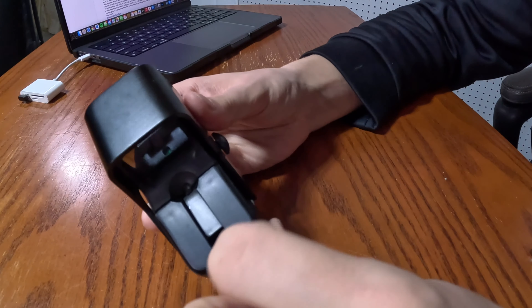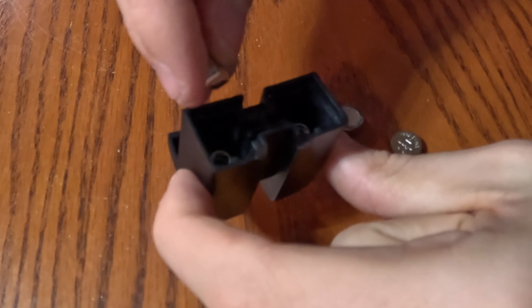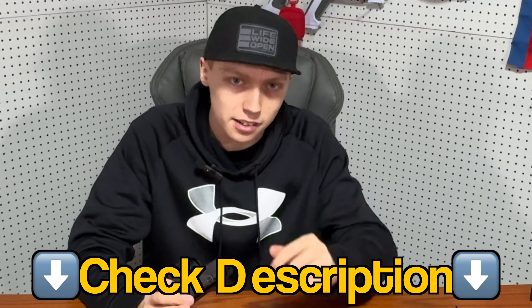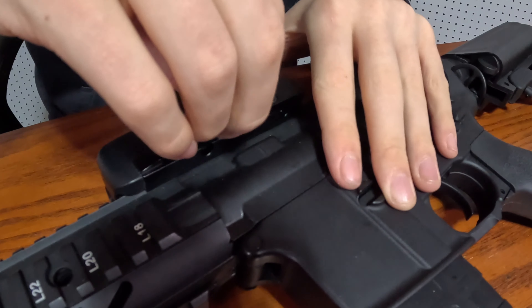To get to the battery tray, pull this lever and pop it off. Then drop the batteries in and it's working. To install the sight, take a flathead screwdriver — or in this case, I'll just use my fingers — unscrew this, and then screw it back on. This sight is very bulky, but it looks awesome.